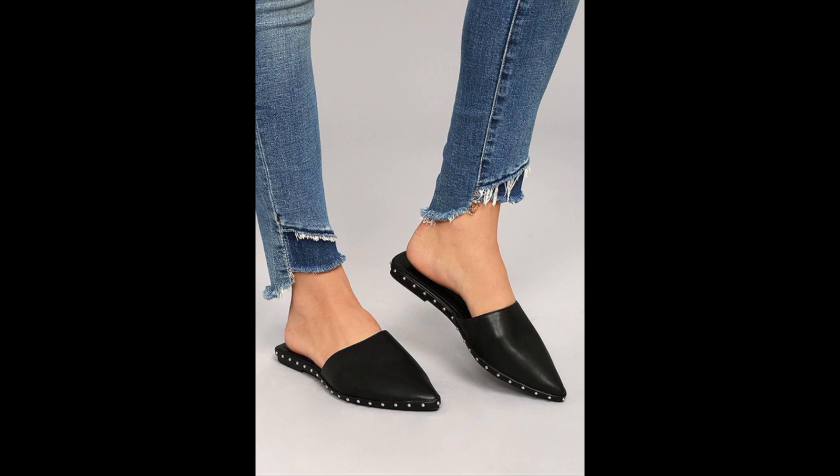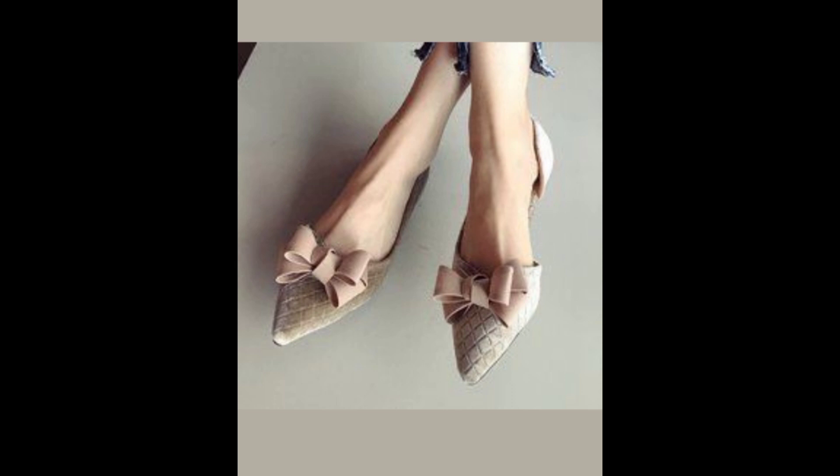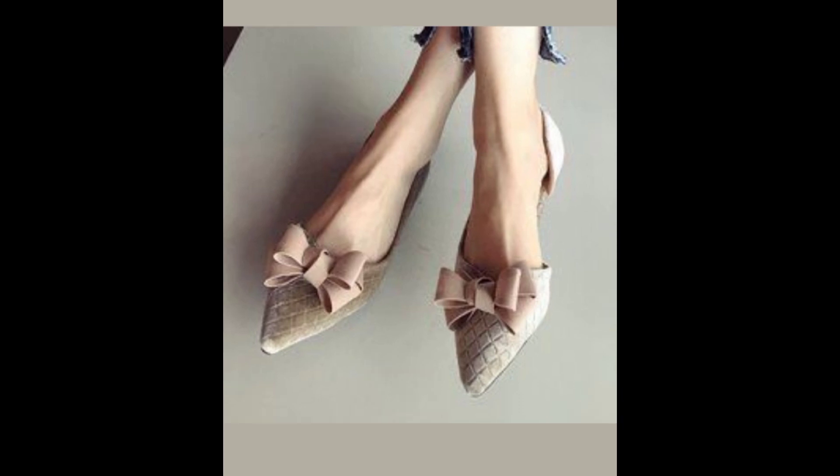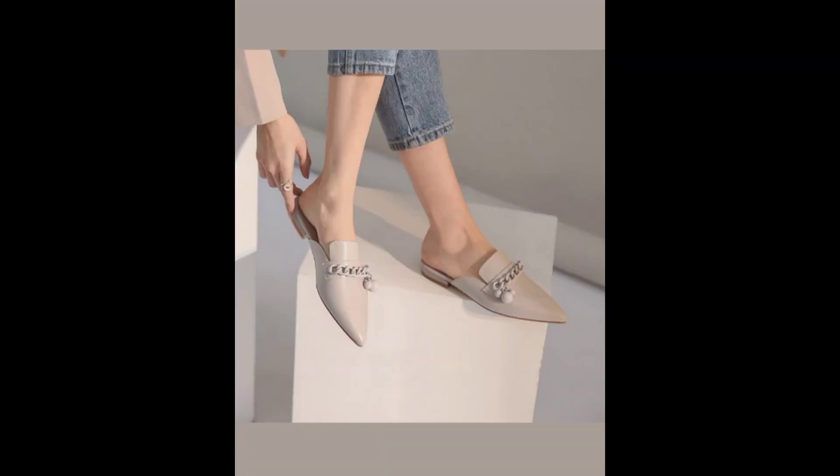All of your shoes have to have this angular, more triangular shape to match your angularity. As a Dramatic, don't try to look too delicate because it's going to give the adverse effect. A Soft Dramatic can rock a shoe with a large bow to bring some softness in. If you're a Dramatic trying to look a little soft, you can also go for a shoe like that.